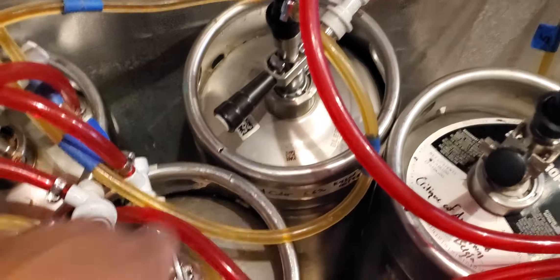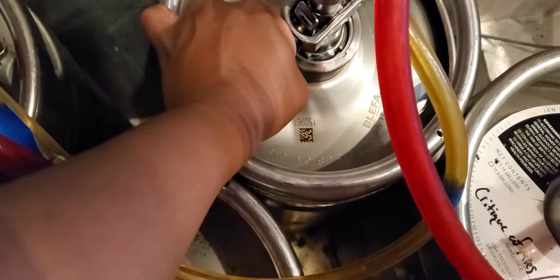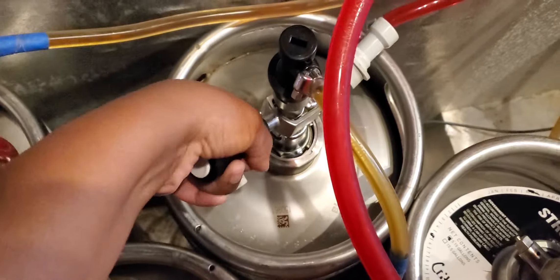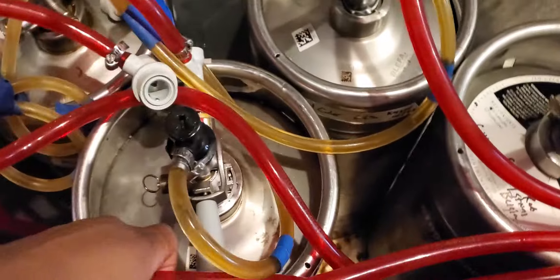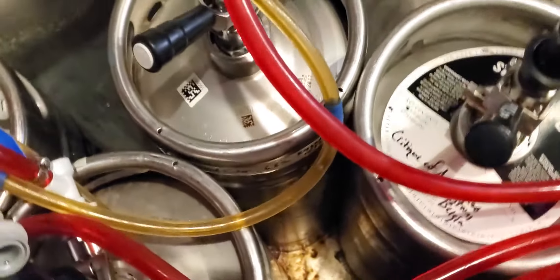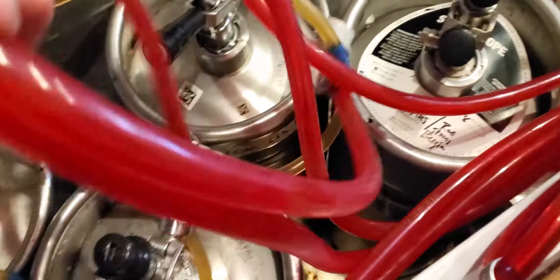How you do want to start is by disengaging the kegs. You're going to push down, pull out, and lift up — that's to disengage the kegs. You want to go ahead and disengage all of the kegs so that you don't run into any issues.